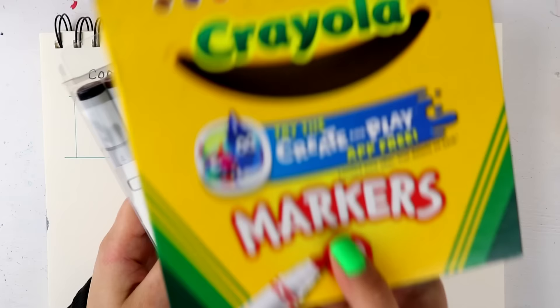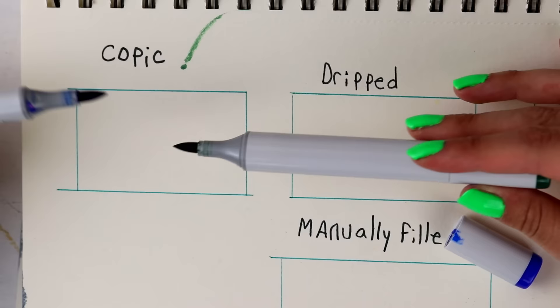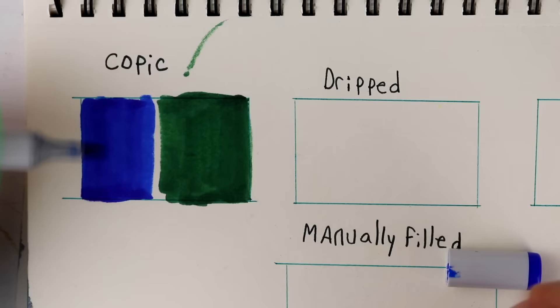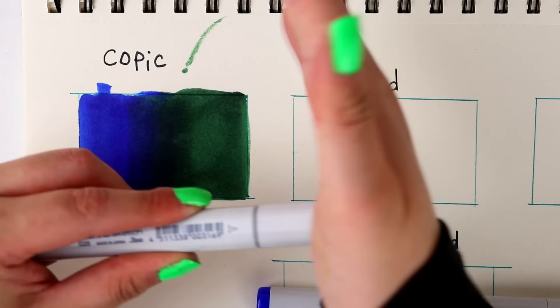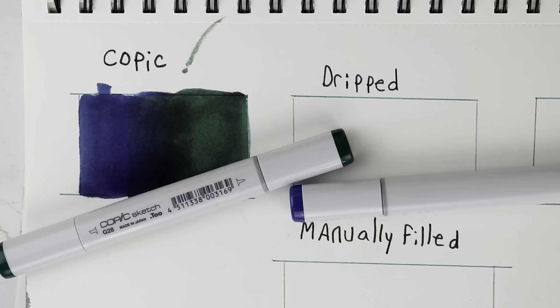So the time is now. I went ahead and bought some Copics that are similar in color scheme to the Crayola markers. The two colors I'm going to be swatching are green and blue, because they are next to each other on the color wheel — that's basically what you want because they'll fade into each other. And that's what I love about Copics: you can get such a beautiful transition from one color to the other.